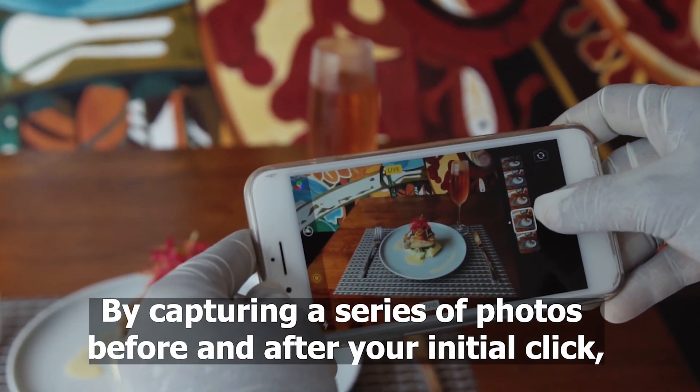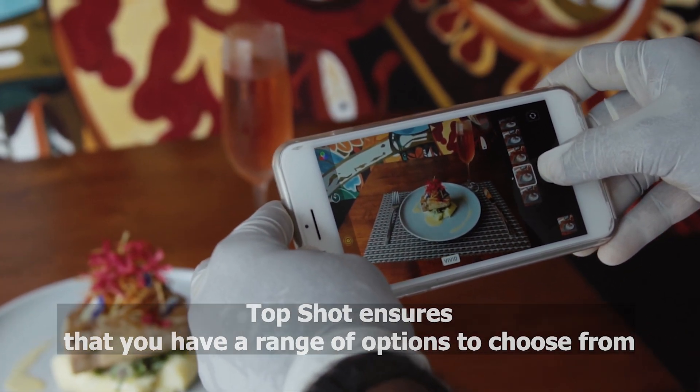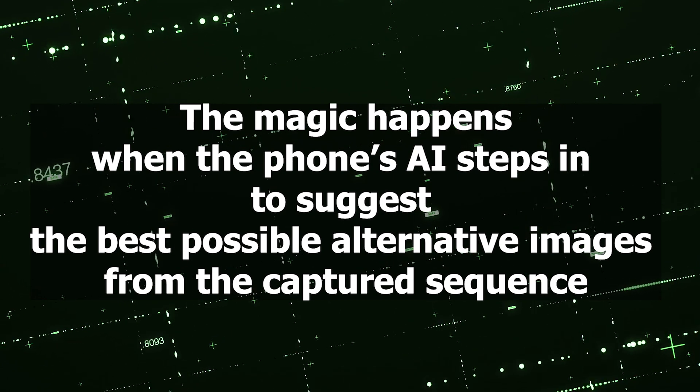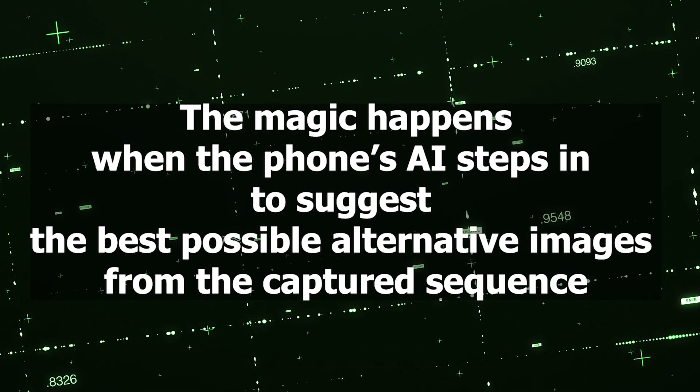By capturing a series of photos before and after your initial click, Top Shot ensures that you have a range of options to choose from. The magic happens when the phone's AI steps in to suggest the best possible alternative images from the captured sequence.